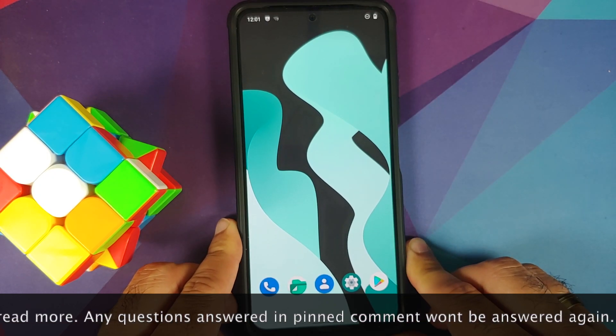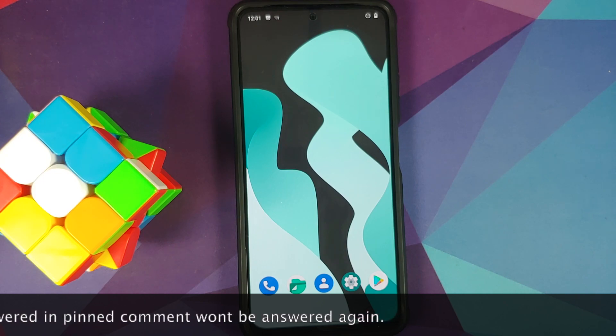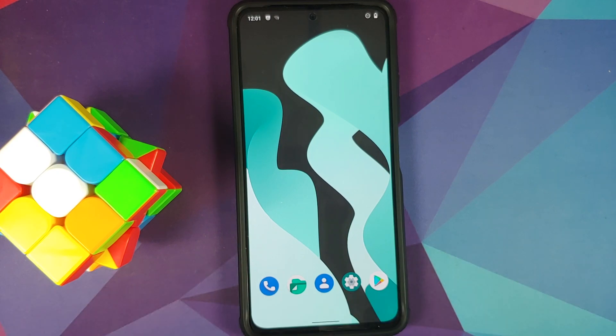I do have the Poco F3, but the process will work on both the Redmi K40 and the Xiaomi Mi 11X as well, because all three of these are the same devices sold under different names in different regions. The prerequisites for this video are an unlocked bootloader and a custom recovery installed — we are going to use TWRP by Vashist. Videos on how to unlock the bootloader and install a custom recovery can be found in the description.